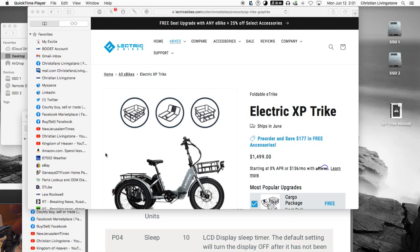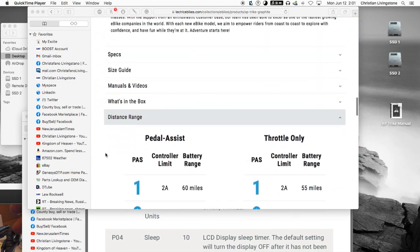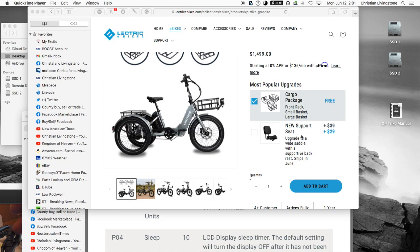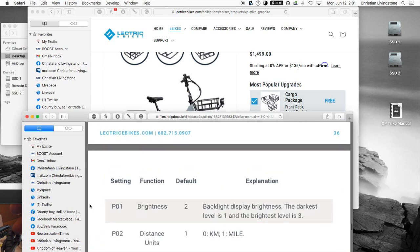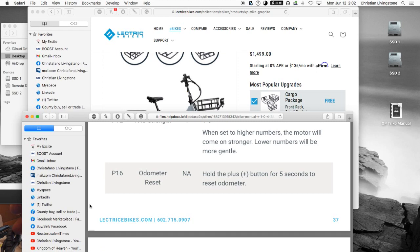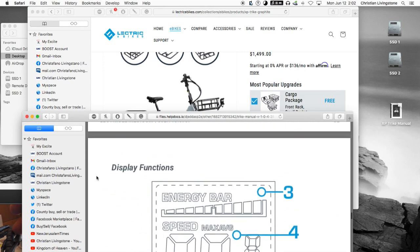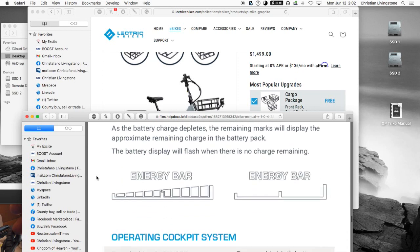We're back at the website for electric cycles for the XP trike here. I'm looking at the parameter settings — you don't have to change any of them. They're all in line with what I would think is normative and best for just about everybody. The manual's great. Unlike some Asian products that have poor literature, this is good literature — undoubtedly put together on the Electric side.